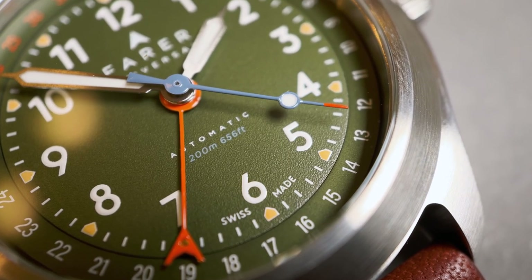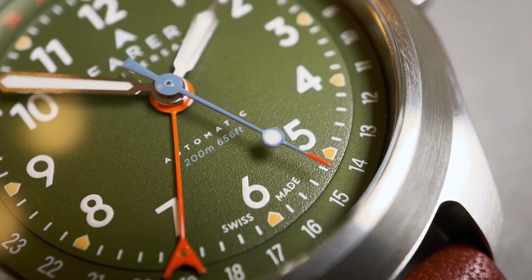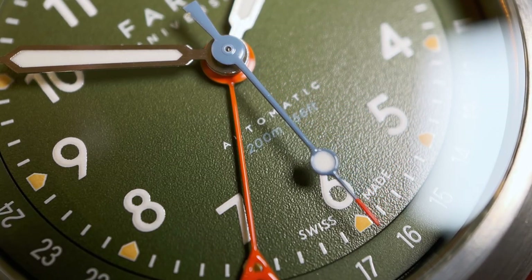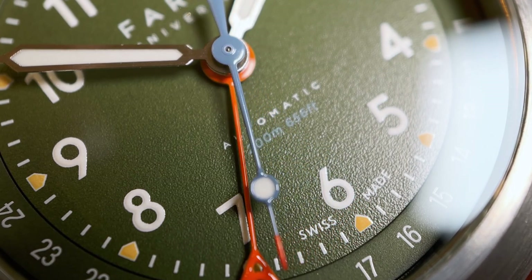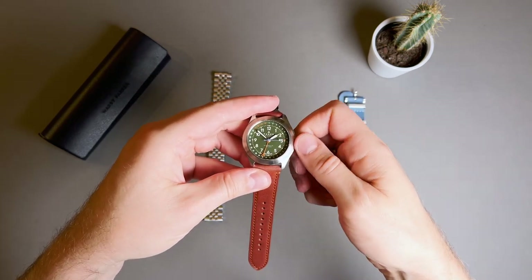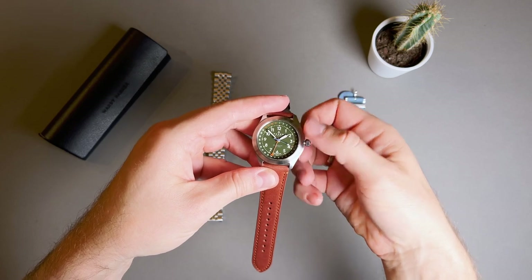There is the Farrah logo at the 12 o'clock and "automatic" and water resistance rating at the 6. The hour and minute hands are stainless steel lume-filled syringe-shaped hands. The seconds hand is light blue with a red tip and a lume pip, and the pointer date hand is an orange-ish red color, with the Farrah logo cleverly added to the tip to highlight the date. The markers on the dial have SuperLuminova, but for my test these did not shine very brightly.